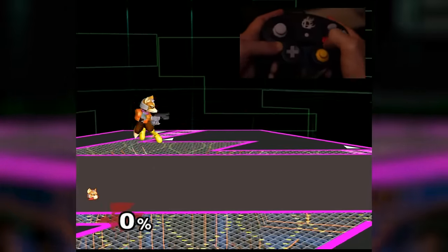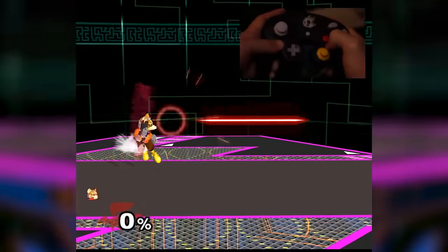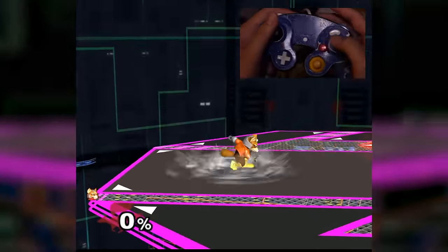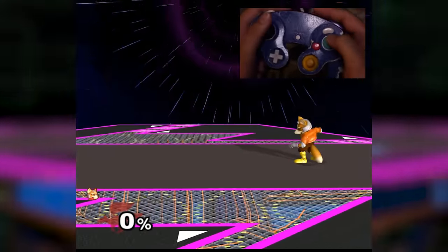The absolute most important part about getting the double laser is getting the first laser out as soon as possible after you start the short hop. In almost all cases where you mess up the short hop double laser, it's because the first laser isn't coming out fast enough, which prevents you from shooting the second laser.